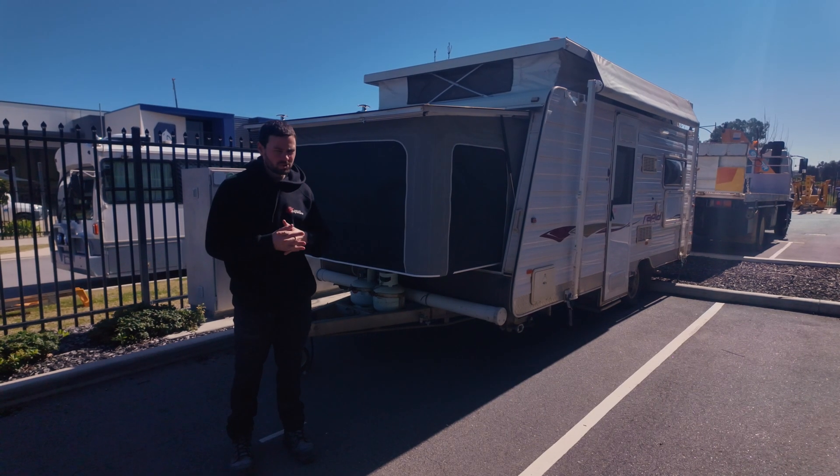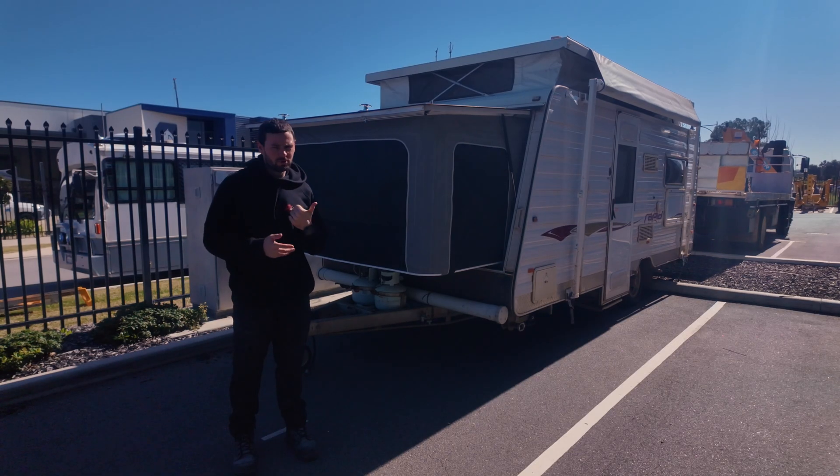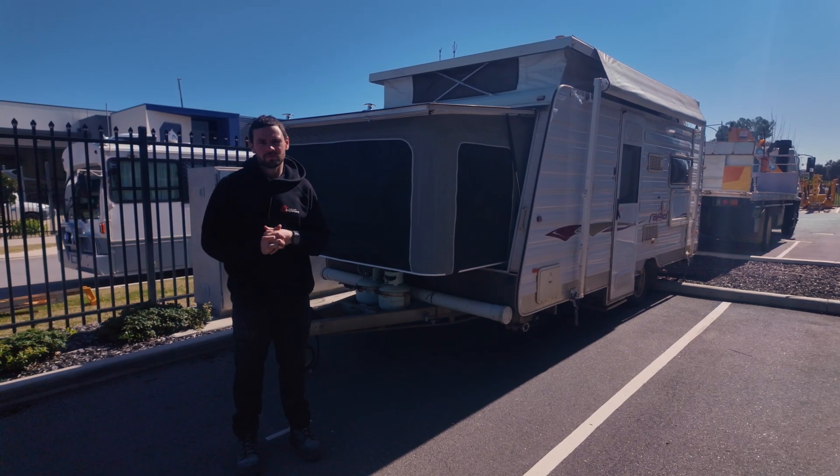We've done a bit of an upgrade on this one just to set it off-grid. It's a bit of a smaller caravan, but it's got a pretty good electrical system in it. Let's check out what we've done.